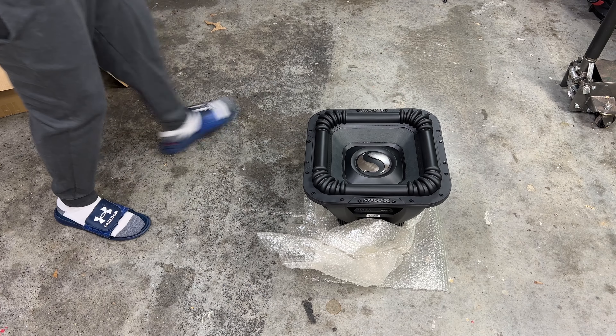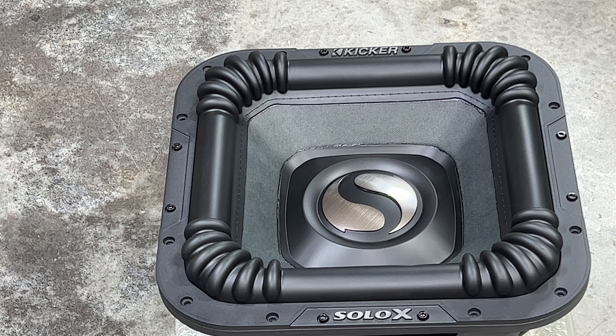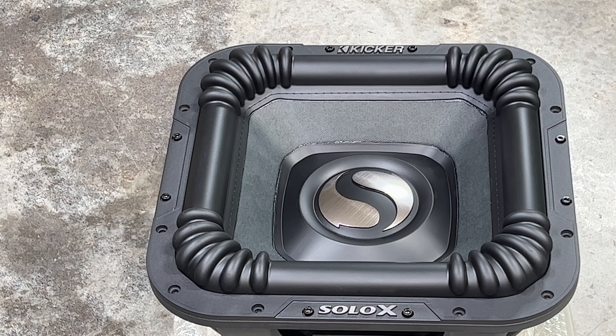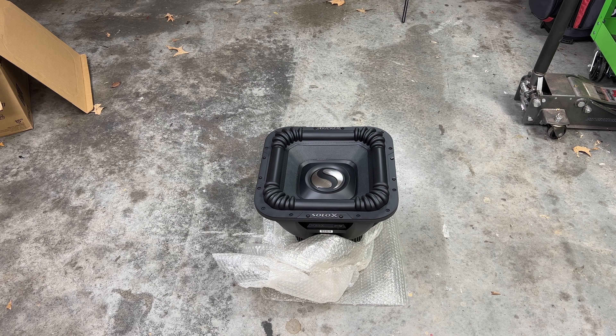Oh man, alright, here it is in all its glory. Man, this thing is huge — I'm telling you, this looks like an 18 inch subwoofer. This does not look like a 15 inch subwoofer. Let me grab another 15 inch subwoofer just to compare — an average size 15 inch subwoofer — and we'll see how they look.